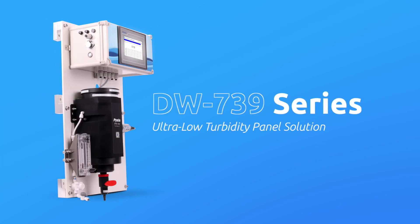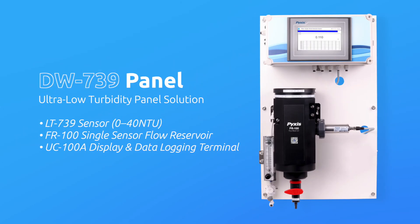As an alternative to the DW2100P, the DW739 series are single-parameter inline turbidity analyzers specifically designed as a turnkey monitoring solution for clean water applications. The DW739 is identical in all ways to the DW2100P, but is a single-parameter panel that utilizes the LT739 series sensor, offering highly accurate real-time measurement, display, and data logging of ultra-low turbidity. This panel comes equipped with the FR100 single sensor flow reservoir, inlet PRV, rotameter, and the UC100A touchscreen display and data logging terminal, and is pre-wired and pre-configured in the same format as the DW2100P. This panel is ideal for those desiring a convenient and easy-to-integrate ultra-low turbidity analyzer for drinking and clean water applications.